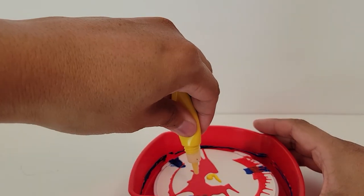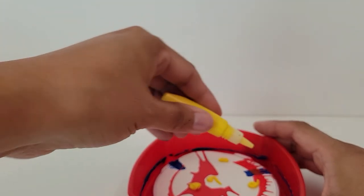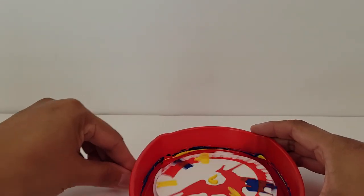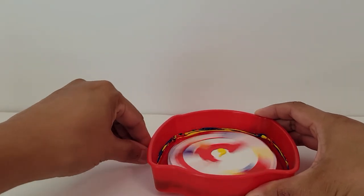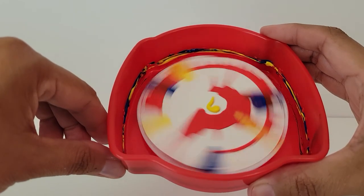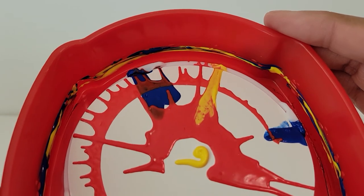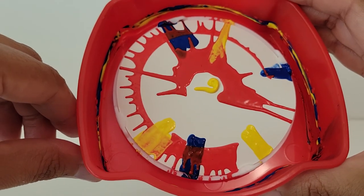Wow, let's get more yellow in there. The yellow didn't want to do anything. Let's put yellow on top of the red. Let's give it a spin. Here it goes. Wow, all right.